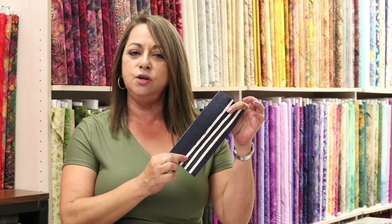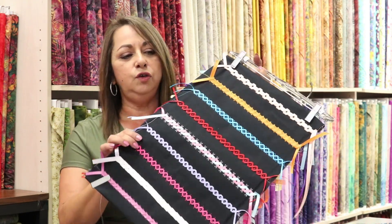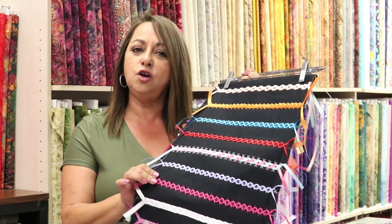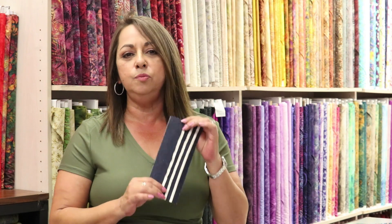I'm going to show you three different ways on how to attach ribbon. Some of the newer machines have ribbon stitches, but because not all brands can do this, we wanted to make sure that you at home could also take advantage of applying ribbon. So follow me to the sewing machine.